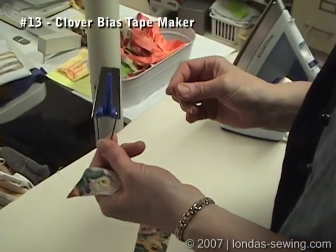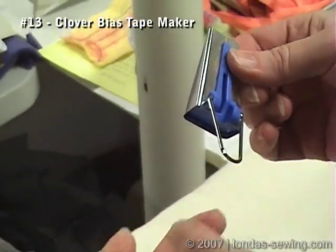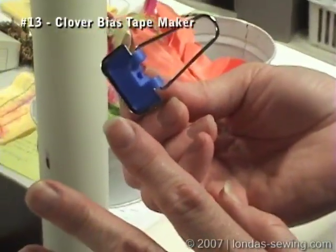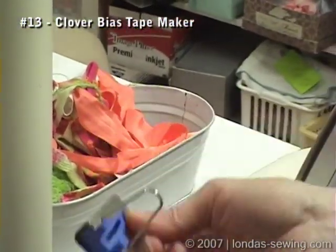This is the Clover bias tape maker. It comes in, I think, five different widths, and it's just the best one there is. I don't think any of them out there are available or worth any investment unless it's the Clover that has this colored plastic inside.